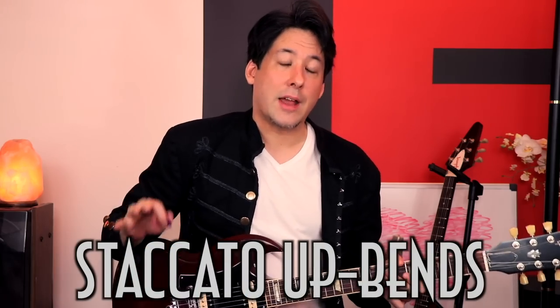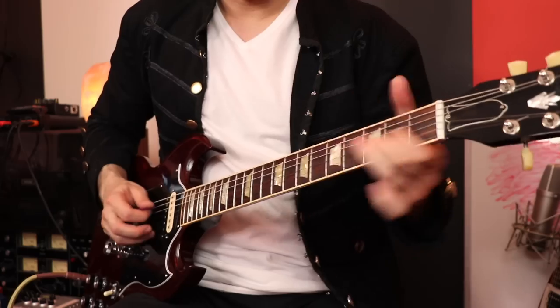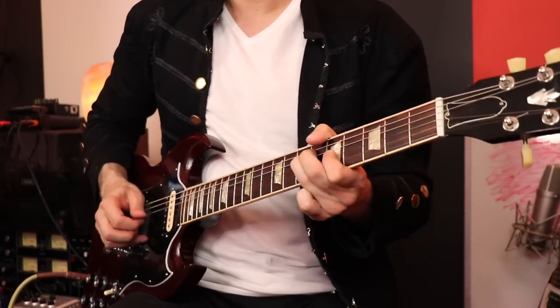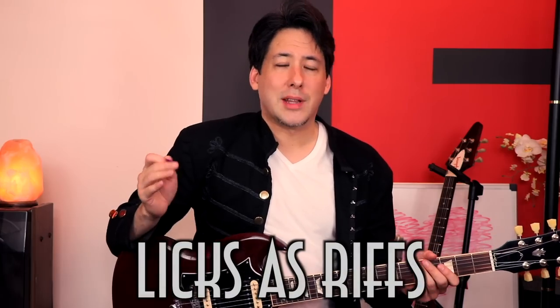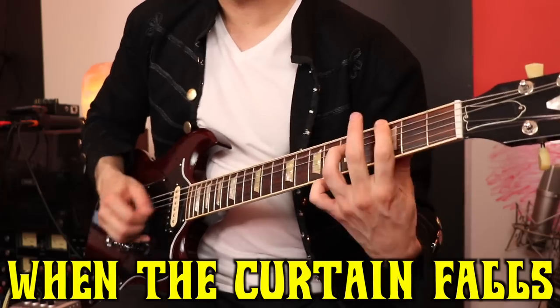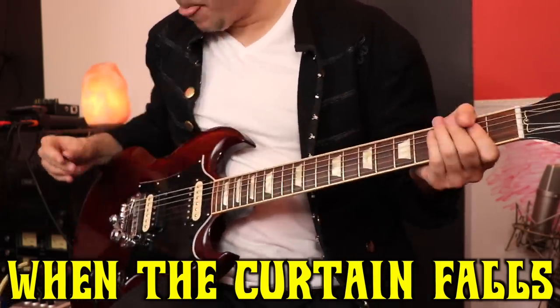In other videos I talked about staccato bends, and usually it's when they're already bent and you're just coming down. But Jake does it on the way up in a few solos, and I love the way that sounds. People usually put licks and riffs in different categories, but Jake does a great job of mixing them together. Here's an example of using what usually would be a lick in an actual riff situation. What I like is you might come up with a really sweet lick and it might not work in a solo situation, but you might be able to turn it into a killer riff — you never know.